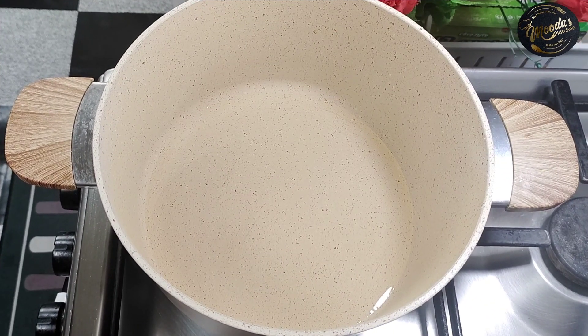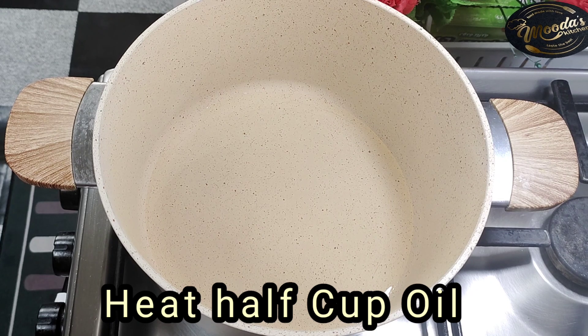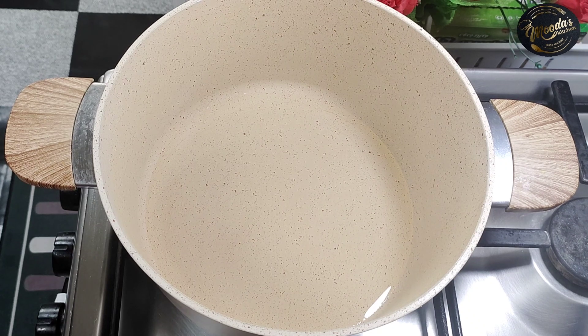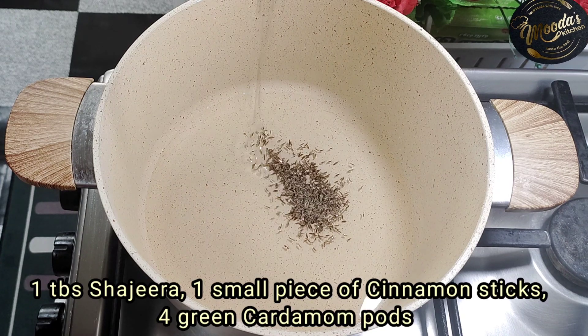To start the coconut milk chicken curry, heat half a cup of oil in a cooking pan. You can add coconut oil or sunflower oil — it's completely your choice. I am using sunflower oil. Then add 1 tablespoon of shajira (cumin seeds).